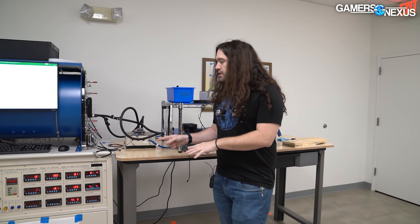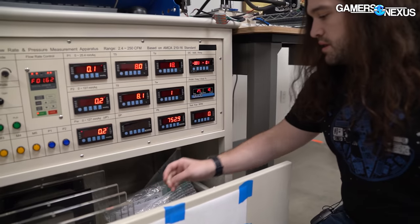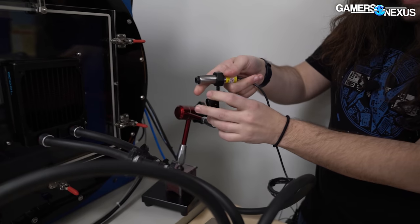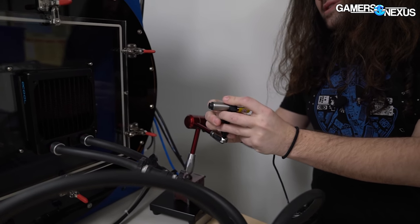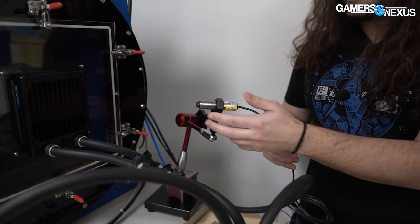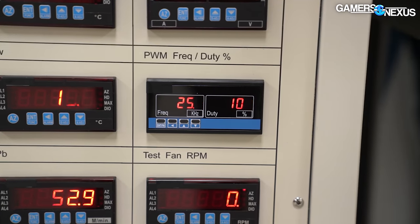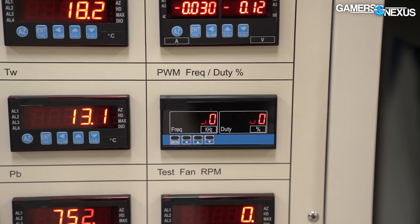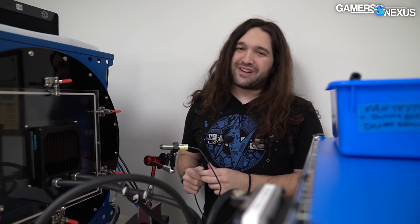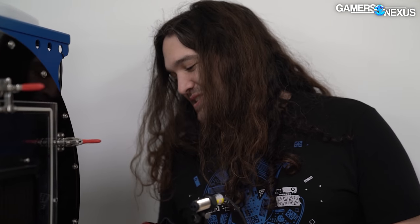There's also a laser tach we haven't shown set up yet. This is a really high-end laser tach, and the speed limit it can read is 99,999 RPM — not because the laser is limited, but because the screen only has five digits on it. So it's actually even more precise than that. I don't really consider this a relevant limitation — I don't think we're going to look at a fan that's 100,000 RPM. But if you have one, let me know.